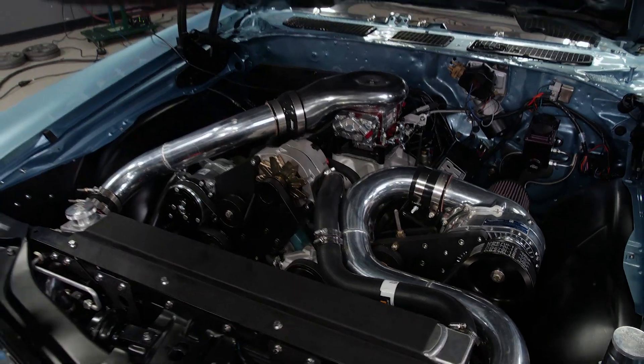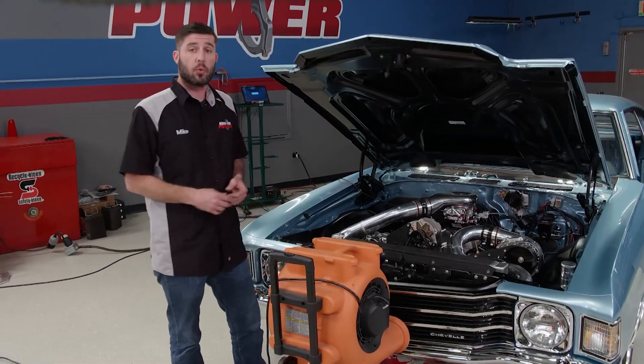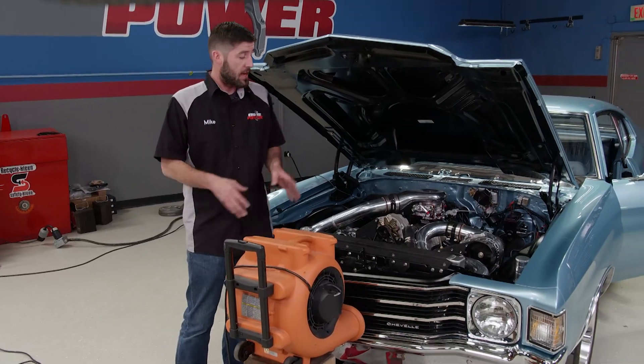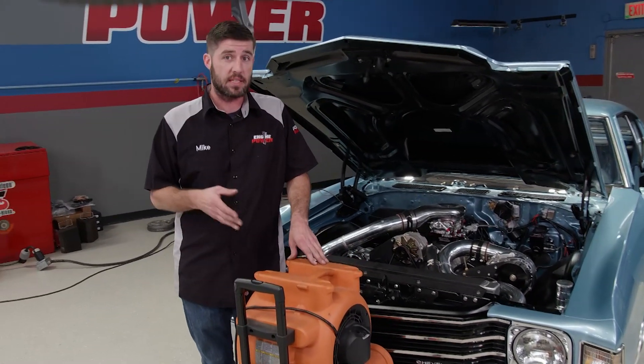When a car is sitting on the chassis dyno stationary like this, there's no air moving into the air dam, so having a squirrel fan like this is a must. The main goal on a boosted application like this is to keep the IATs — or intake air temperatures — down. That's where power is made.